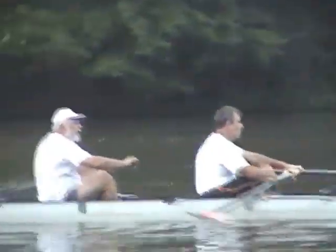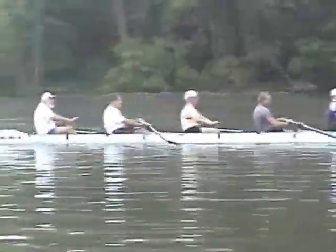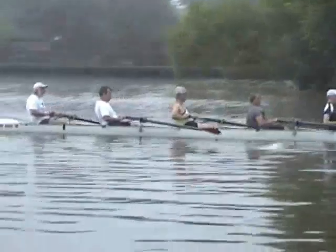Stretch it out, take the reading down to one or two, squeeze through, take the leg, pull the leg off now.